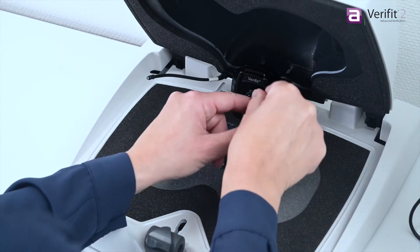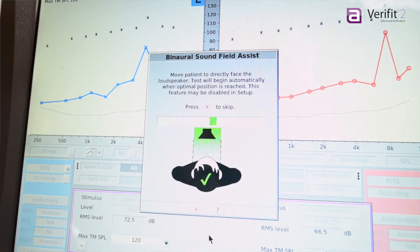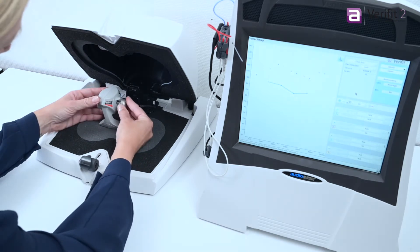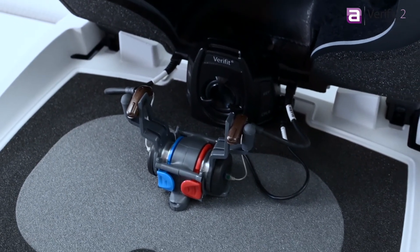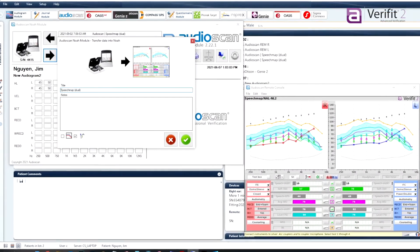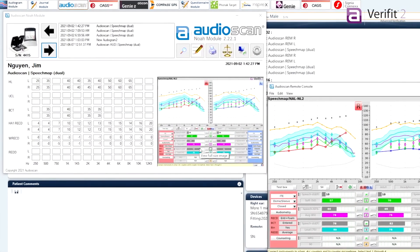Verifit2 offers even more advanced features such as simultaneous binaural measurements, the Verifit Skull Simulator for bone anchored hearing devices, binaural simulated real ear measurements in the test box, and easy integration with your office systems. All of these features make Verifit2 the perfect choice for advanced verification.